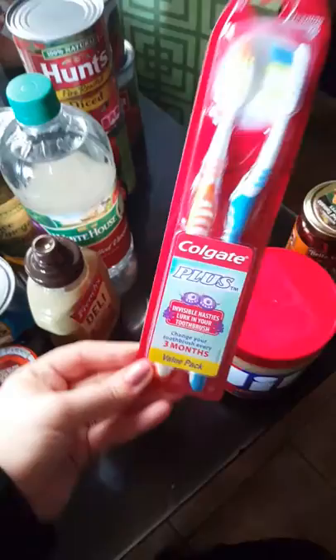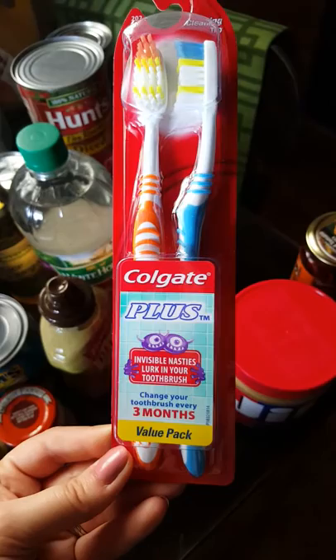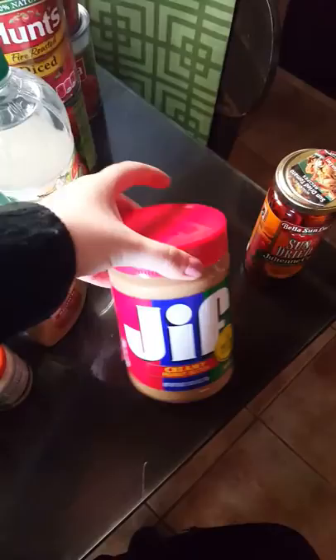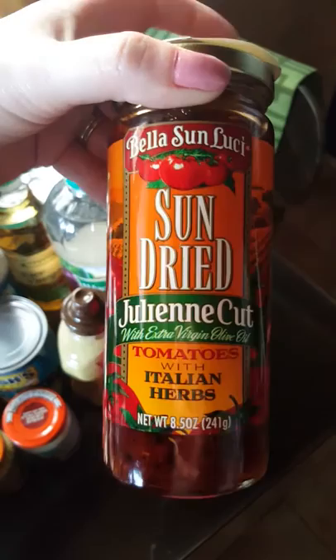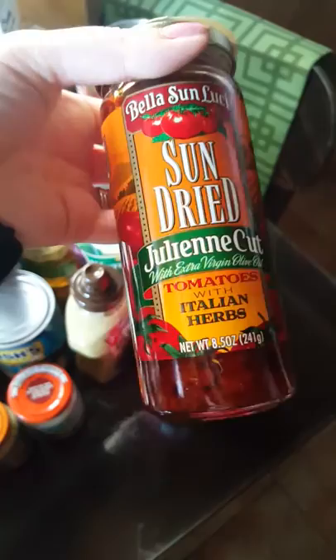Toothbrushes — since I've been sick I've been replacing my toothbrush more often. I probably replace them every four to six months. My husband has braces so I think you should replace it regularly. Peanut butter, which is something I never buy but I got it for the Tasty recipe — it'll also be good with pretzels or bread. And then sun-dried tomatoes, which I think go into the lasagna I'm making, but I also like them in cold pastas. Nice to have around if I get invited to an event.